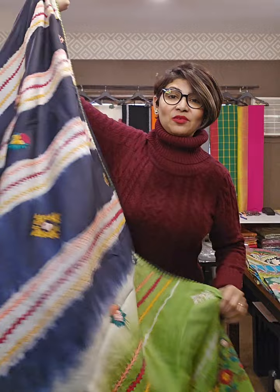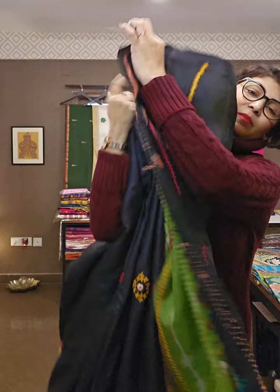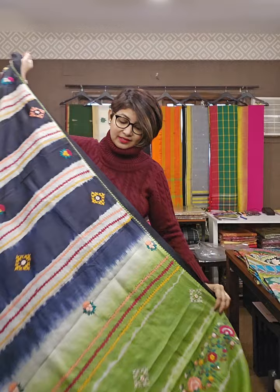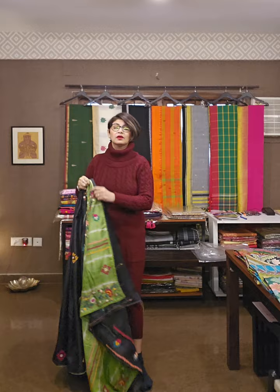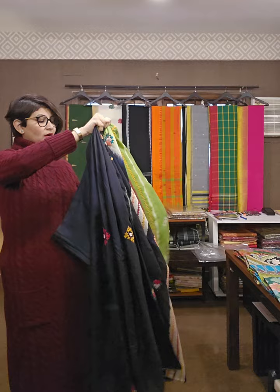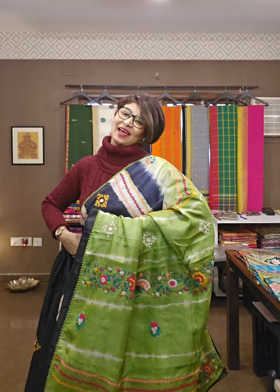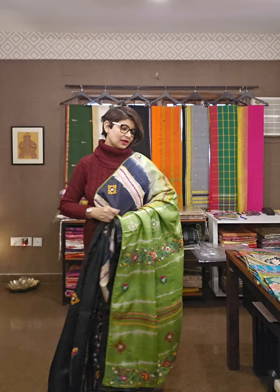This is the blouse piece where you are getting handcrafted work on the back and sleeves. Pura ye haat ka kaam pe bani hui hai — ye sari dekh rahe hain aap. Aur iska jo price hai wo janne ke liye aapko WhatsApp karna padega. Don't write price in the comments — these are exclusive, single-piece saris. Take a screenshot of whatever you like and send through WhatsApp. The number is 9831575641 — that is the first sari of the day.